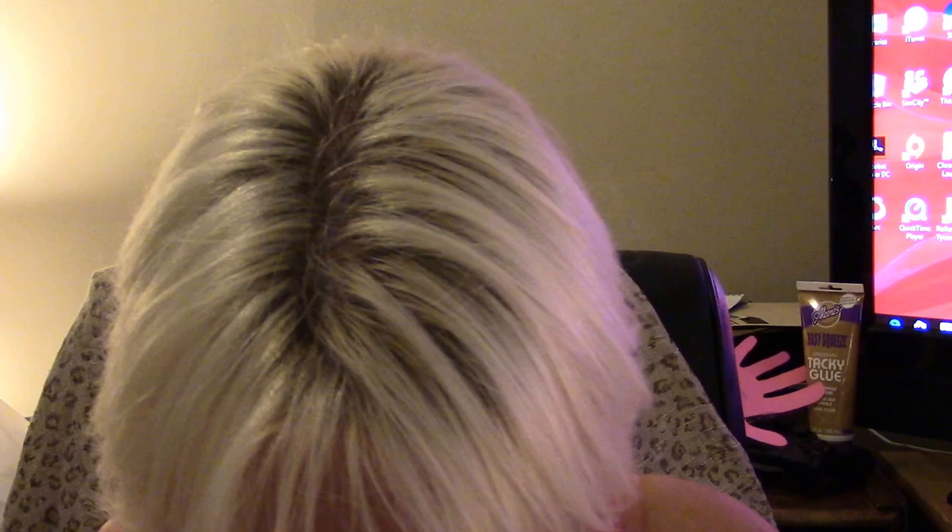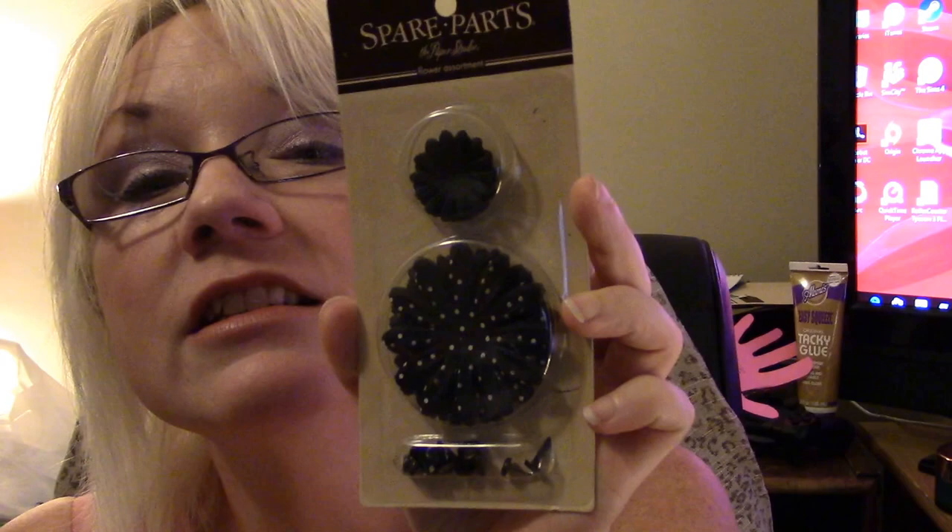My daughter's saying 'I want that, I want that.' It's cute. Awesome — it's a flower assortment from Spare Parts. It's got brads to it and then it's got the flower pieces to it. I can make my own flowers. Awesome.